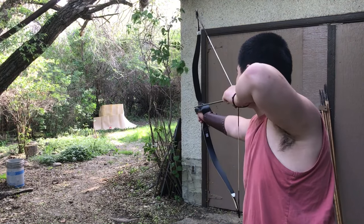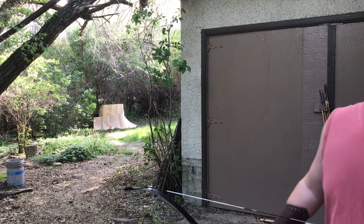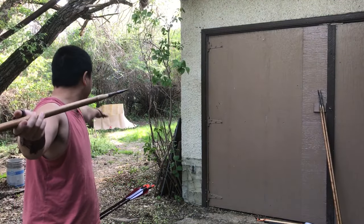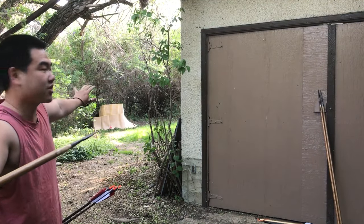I hit it! Bullseye — okay, well, I hit the cup. I'm going to try with the javelin, see if we can hit the target — the cup. I highly doubt it, but I just want to see if we can hit that foam.